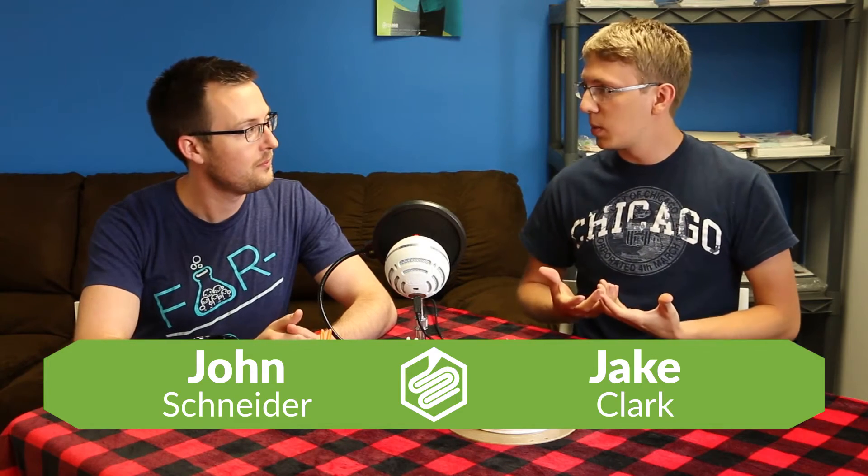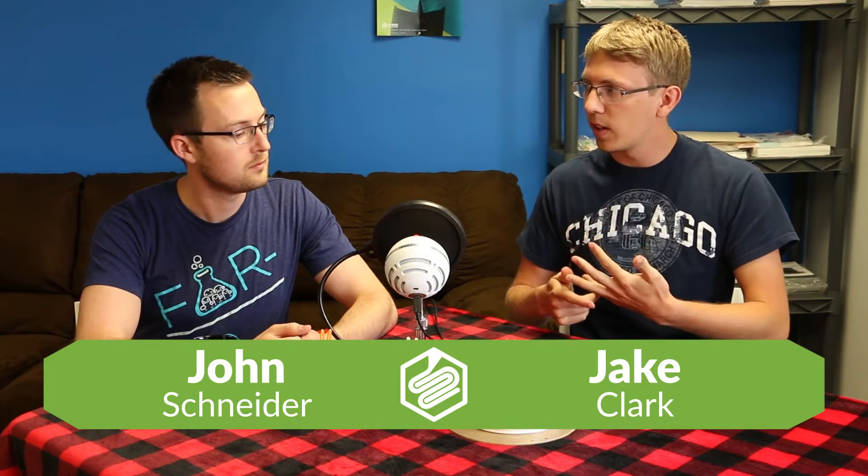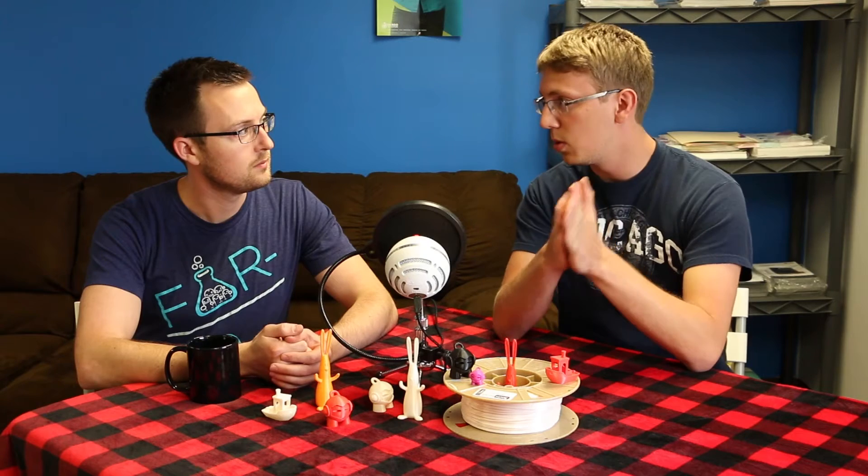Hey everyone, welcome to the Fargo 3D Printing Show. Jake Clark and John Schneider today. We got a big announcement this week — we released a Biome 3D material, available in 2.85mm and 1.75mm. It's a great material. We announced it on Tuesday of this week.